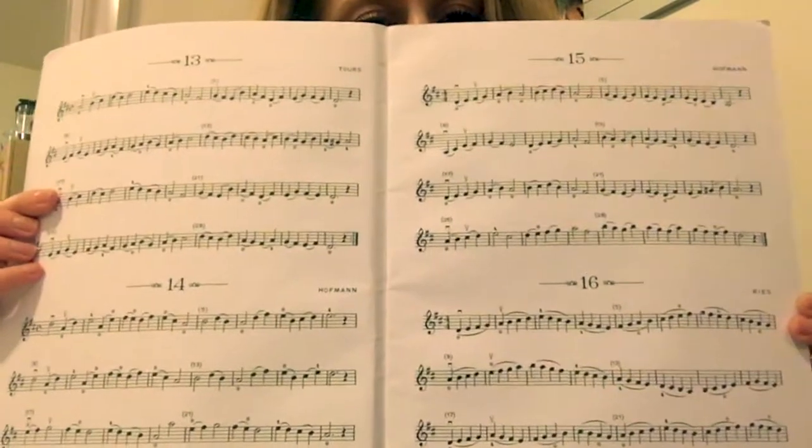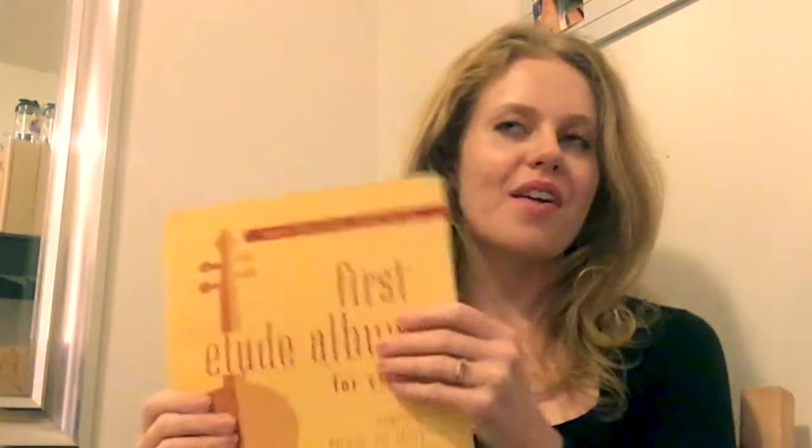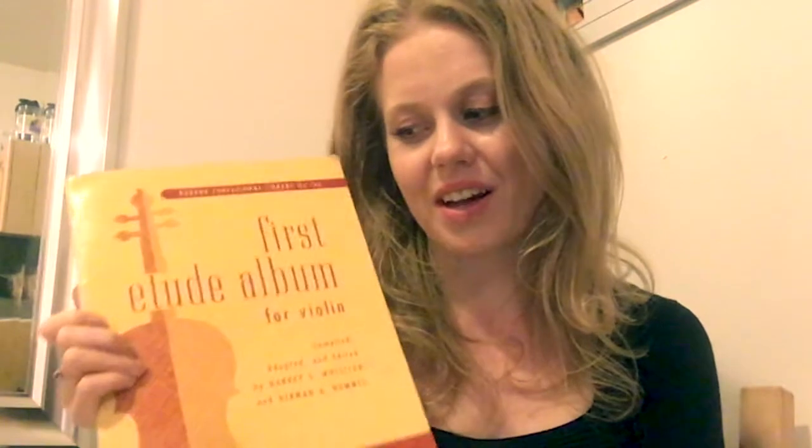There's nothing too rhythmically challenging in this étude book — it's here to get you around the fingerboard with fairly simple bowings, like slurring two and four notes at a time. There's actually one in here with some double stops, which is neat — that's when you play two notes at the same time. I do have some really old videos of me playing these, recorded fairly slowly, so you can put your headphones in and we can play along together.